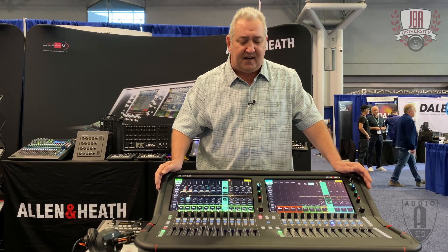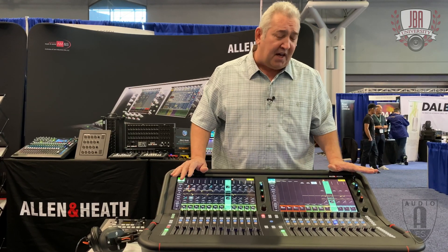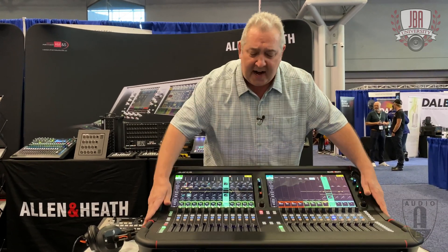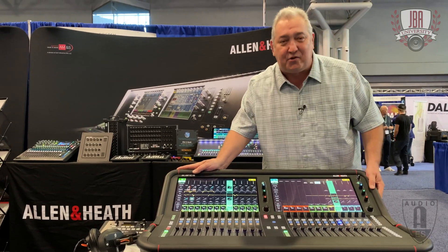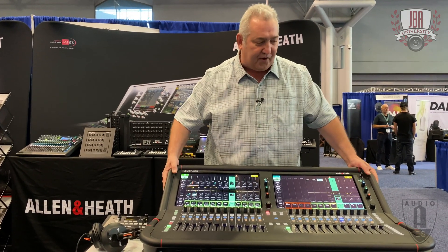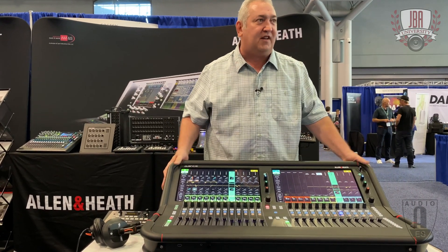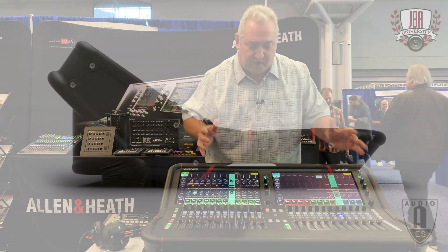As you work this console, you would find it an extremely familiar interface. It's shy of some buttons, so a lot of the stuff you're used to seeing on a DLive is now on the sides of the touch screen. The frame is kind of unique — it's a good-looking design, but it's actually an exoskeleton. It's an alloy chosen for its strength, and rather than having internal bracing all over the desk, it's literally a tubular construction that has very little option of being damaged or torqued or twisted.